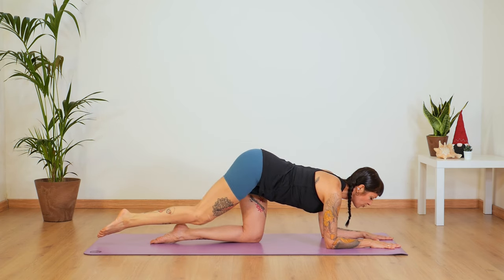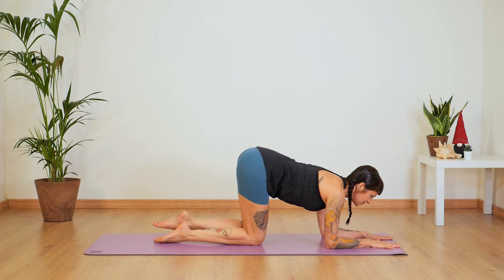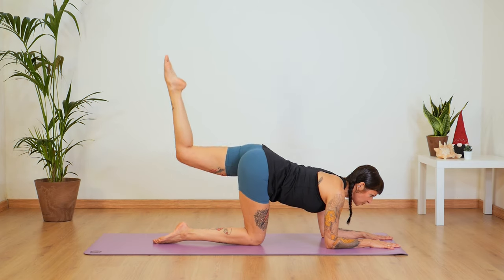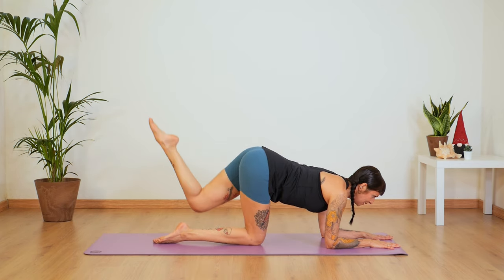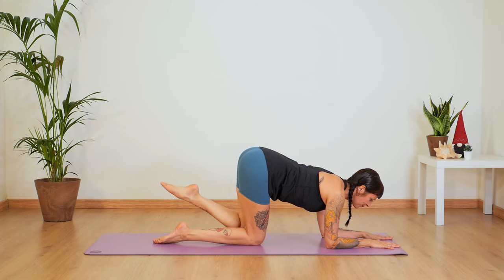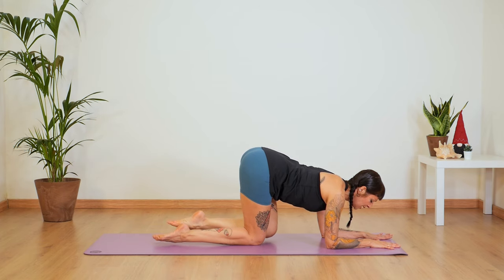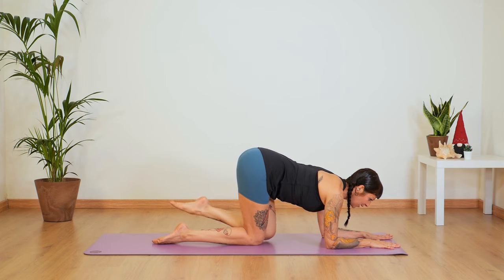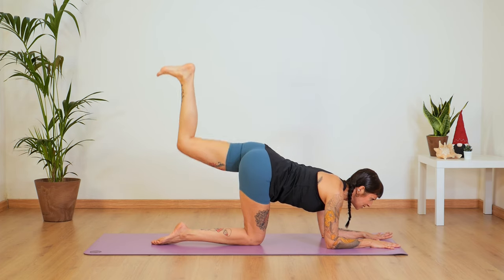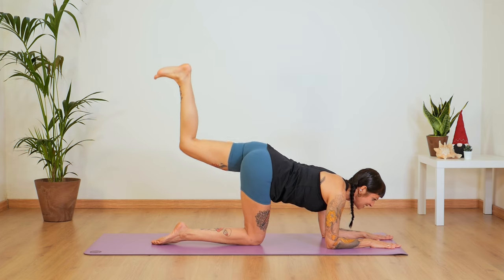Extend your leg and bring it all the way back. Check in with your position — shoulders away from your ears. Inhale, lift your left leg. Inhale here and exhale — bring it up, inhale down, exhale two and down. Keep going — three, inhale down. Shoulders away, breathe freely. Up and down. Let's do four more — up and down, down and three and down. Two more — on the next one, stay up. Flex your foot and pulse up to the sky: one, two, three, four, five, six, seven, eight, nine, ten.